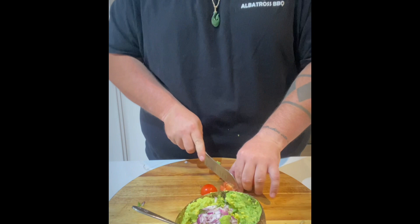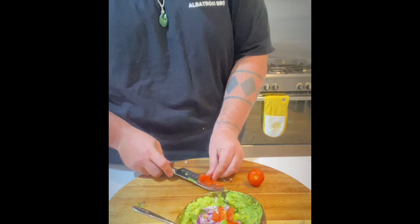Chop yourself up a red onion and throw that into the guac. Lastly, chop up a cherry tomato and throw that into the guacamole as well, and job done — it's ready to rock and roll.